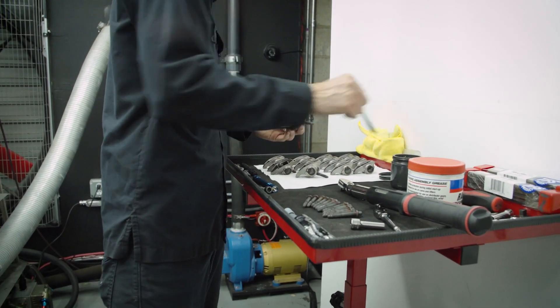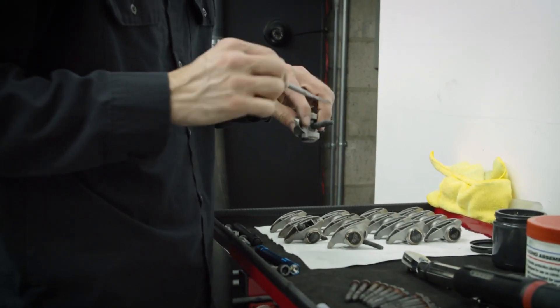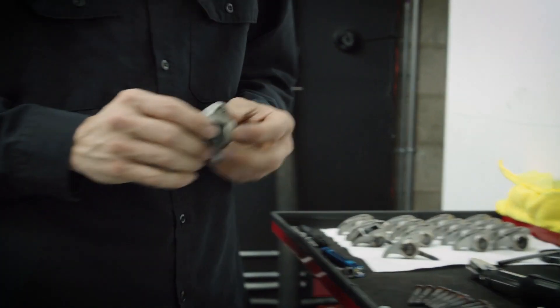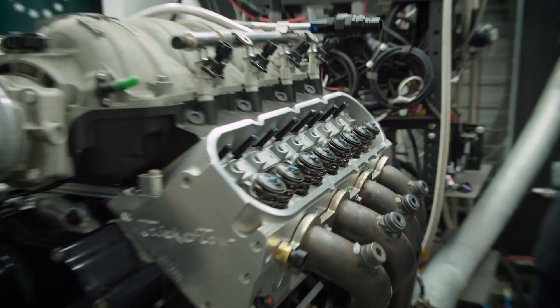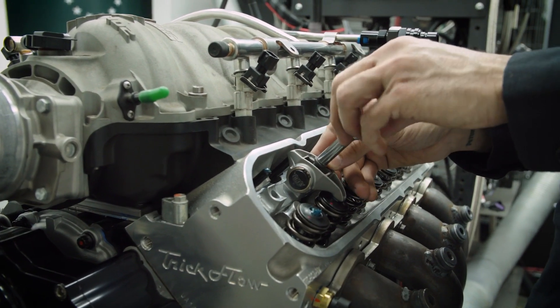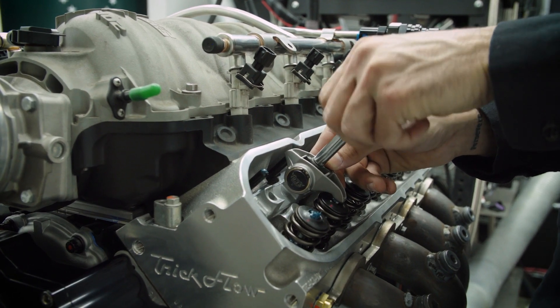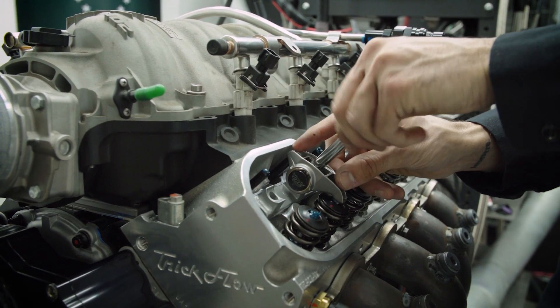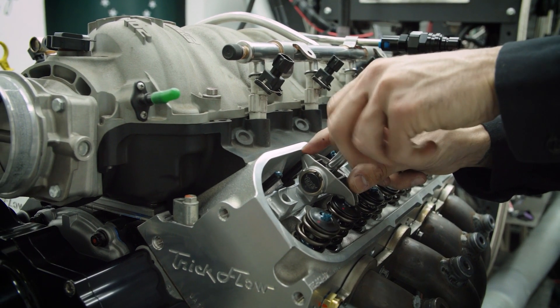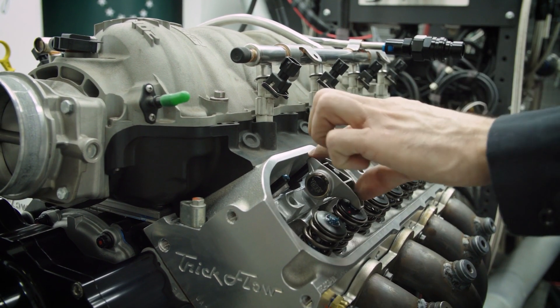Now we can go ahead and start putting the rockers on. I'm going to put a little bit of ARP lube on the threads just to help it out, and we'll start with just the exhausts and put those into place. I'm only going to be putting the rockers on the ones where I know the cam is at the base circle of that lifter, so the push rod is at its lowest point.